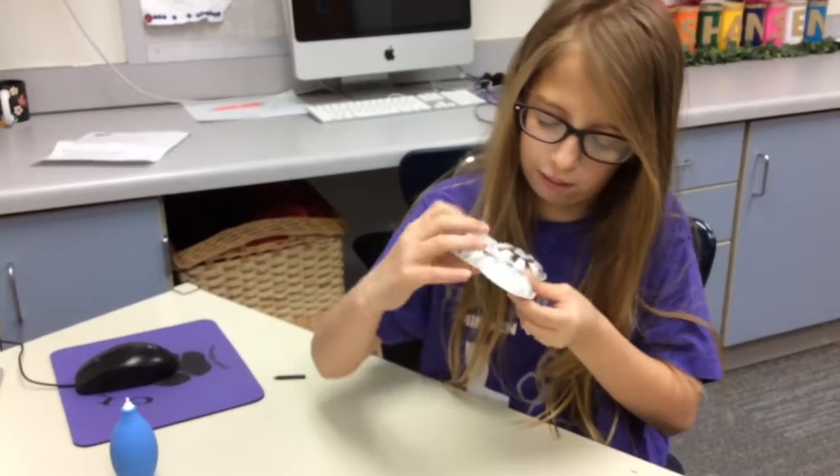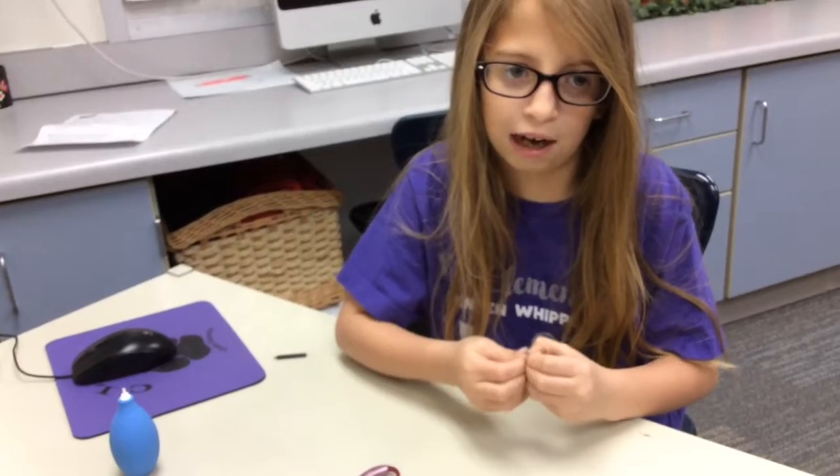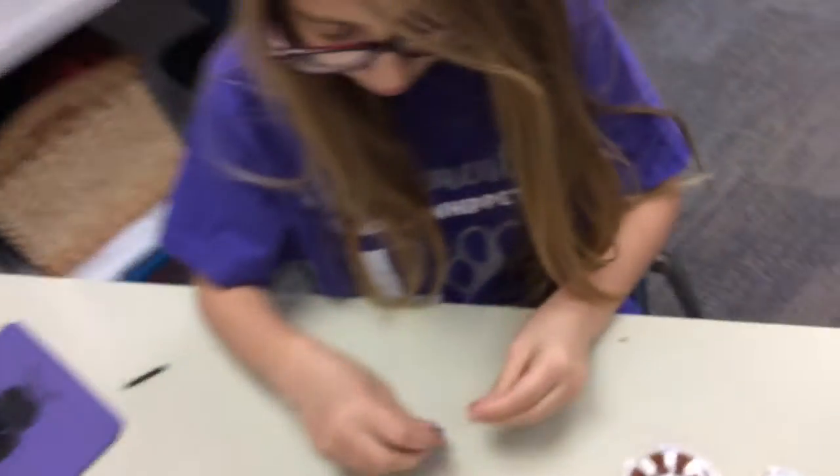Then you grab one out of the pack. Make sure you close it, and make sure no dogs get it, because they can get really, really sick if they chew on the battery.